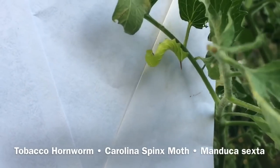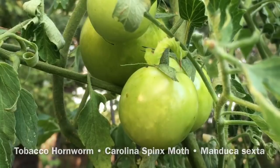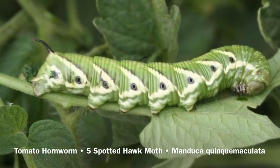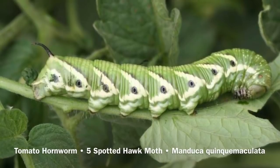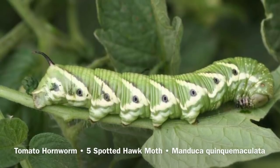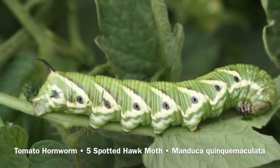This is a caterpillar of the Carolina sphinx moth. Another caterpillar that you might see on your solanaceous plants would be the tomato hornworm, which is different in that it has eight V-shaped markings on its side along with a blue horn. It's the caterpillar of the five-spotted hawk moth.